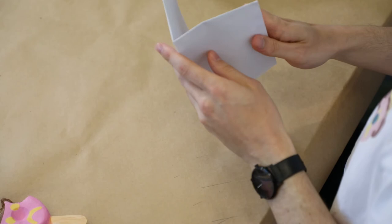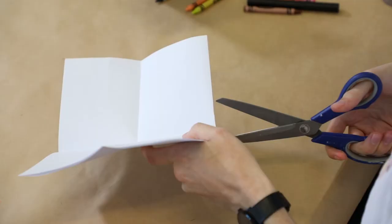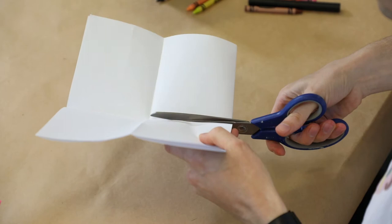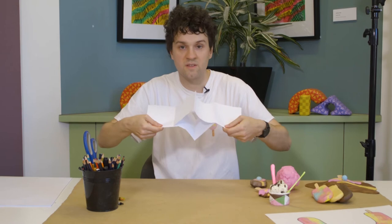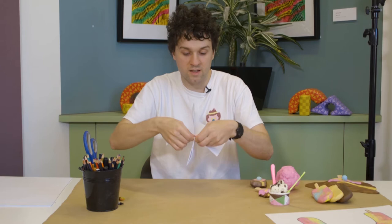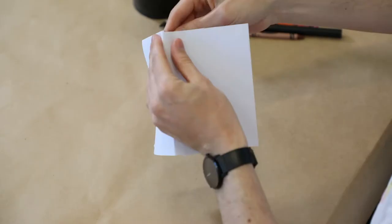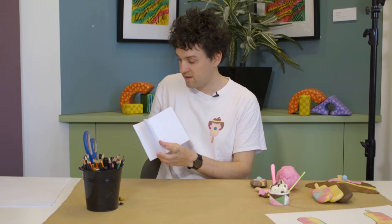It should look something like this, and that's the size that it's going to be. At this point you unfold it once and unfold it twice. Then take your pair of scissors and cut along the fold on the crease up until the centre. Now fold it out — you should have a diamond — and then push it together and fold it together like that.